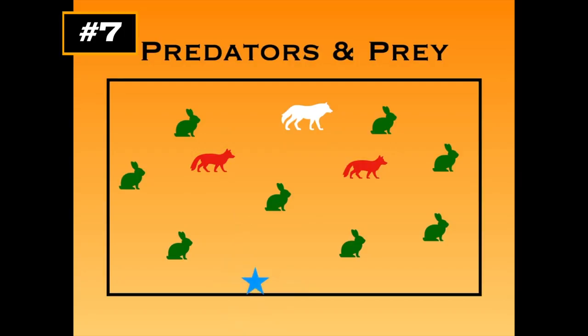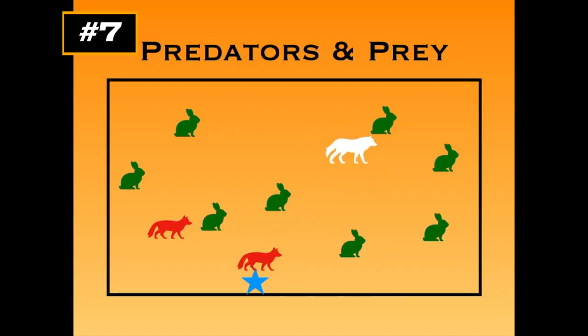On the go signal, everyone moves around. The taggers try to tag the others. When a fox chases and tags a bunny, that bunny goes to the teacher and performs an exercise — maybe a few push-ups — then returns to play. The same applies when the wolf catches a fox: the fox goes to the teacher, does the exercise, and returns to play, at which point that fox right away might catch a bunny.